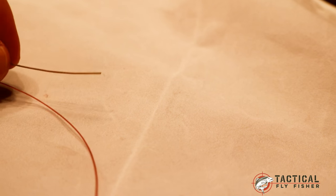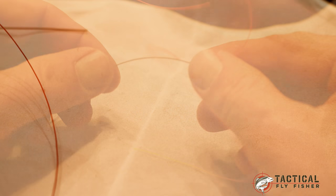When you first get your line, you'll notice that it doesn't have a loop-to-loop connection on the end, and that's for a reason. Loop-to-loops go in and out of guides really poorly. While it may be okay for a short leader system, for a European nymphing leader you're having that line and leader slide in and out of your guides every single cast and every drift, which gets very frustrating if it's getting caught up.